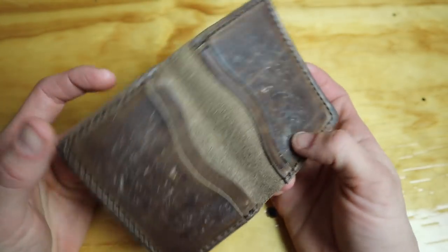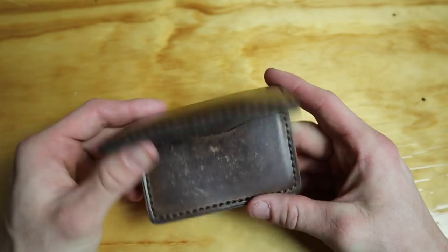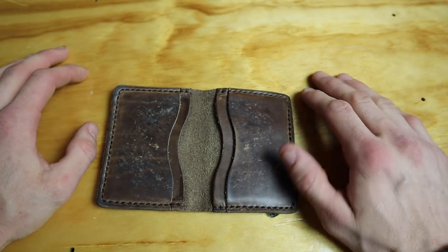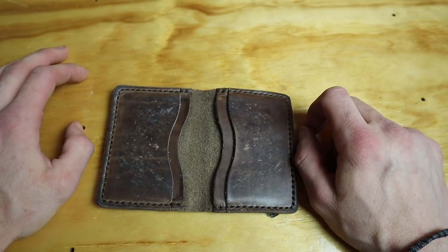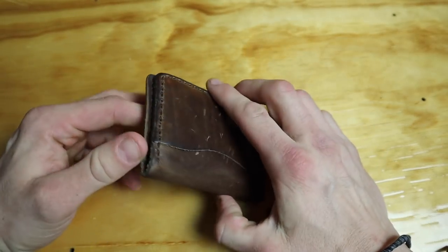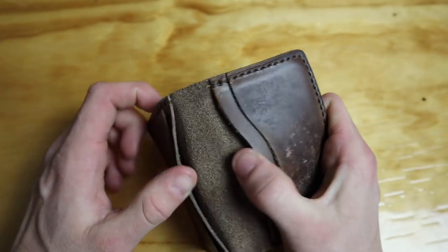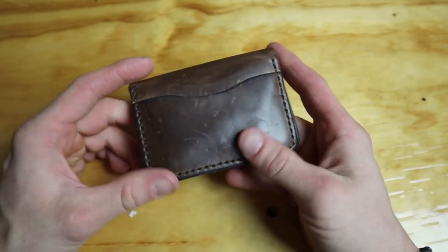I had the VanQuest wallet for about four years and it had an RFID blocker — this one doesn't. Honestly, the RFID blocker is kind of pointless for me. My bank account red-flags anything suspicious and I get an email instantly — everything shuts down until they call me. I guess there are other reasons to have RFID blocking for personal info, but I didn't feel like it was being utilized. Though if they could make an RFID-blocking version of this, that would be right up my alley.